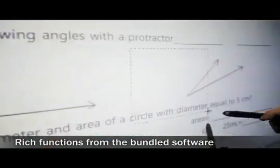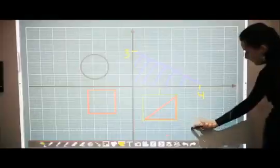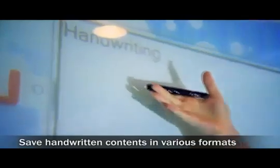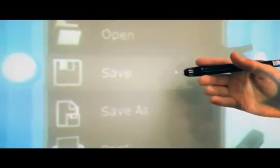The bundled software makes it easy to draw figures and graphs, and easily move them and adjust their size. You can convert handwriting into digital text, save handwriting or drawing objects in various formats, and open them again whenever you need them.